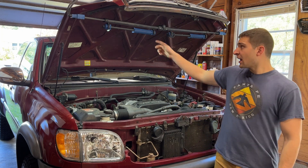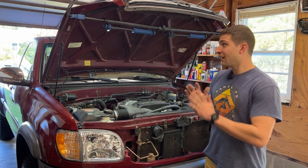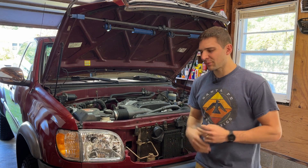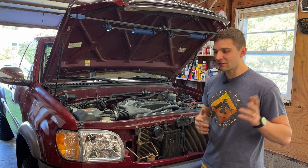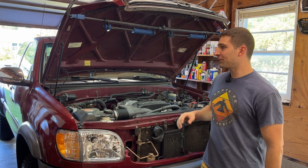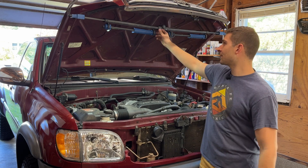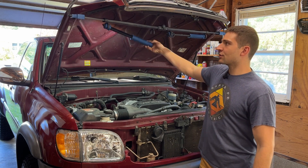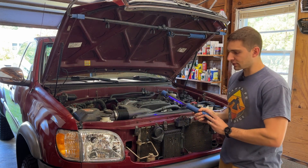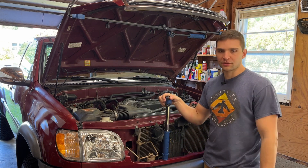I'll have that linked down below. I'm also going to have these lights linked down below — my parents got them for me for Christmas last year and they are awesome. I thought about buying them for myself and then I got them and I use them on every single project. You've probably seen them in a bunch of the videos. You can hang them from the hood and it lights up the whole engine bay, or you can detach them and use them for more specific areas. They're super bright, super handy — I just think they're really nice to have around the garage.